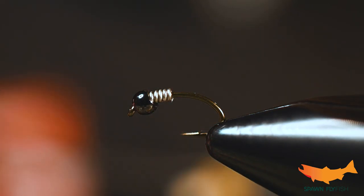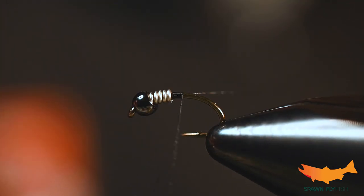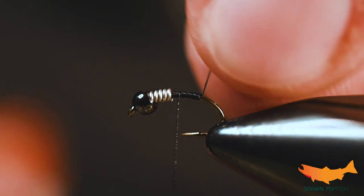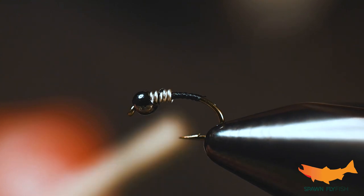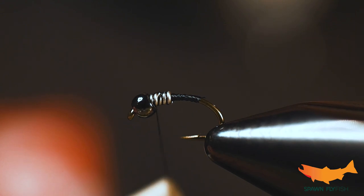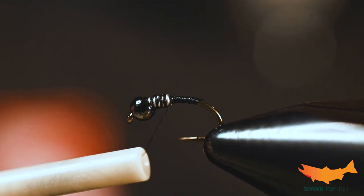For the thread today I've got some 12-aught Veevus black. This stuff is really strong for a small thread — it's not going to fray on you and not going to break. At a 45-degree angle, get a couple thread wraps over those weighted wire wraps, and then on the third pass come right on top and hammer it all down.